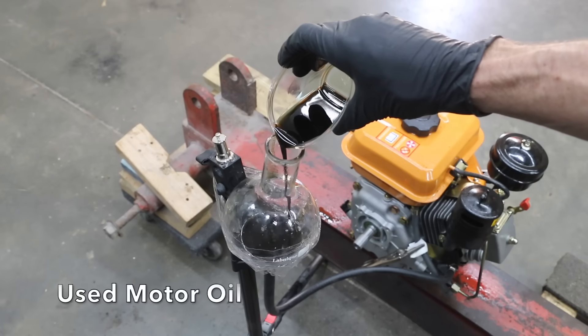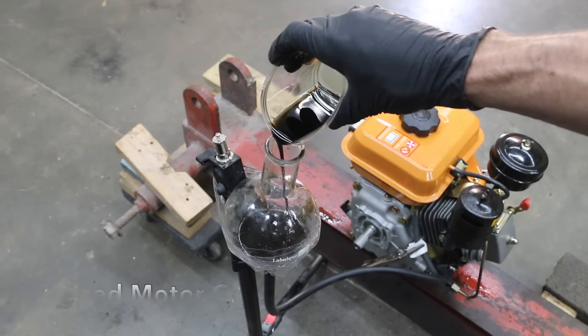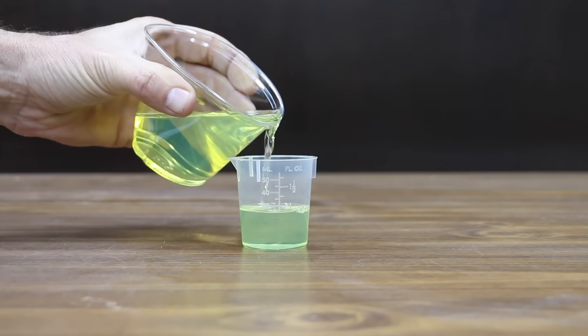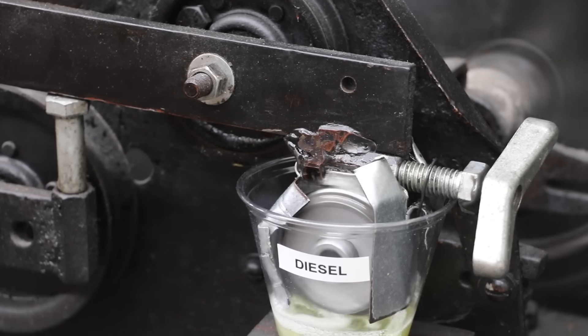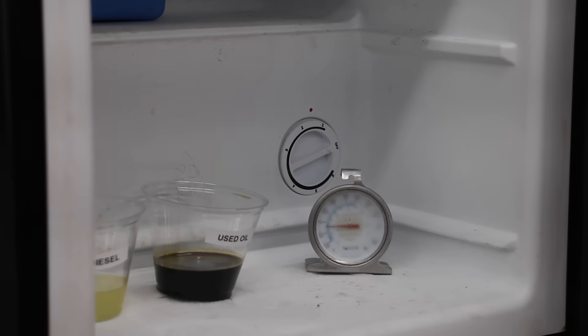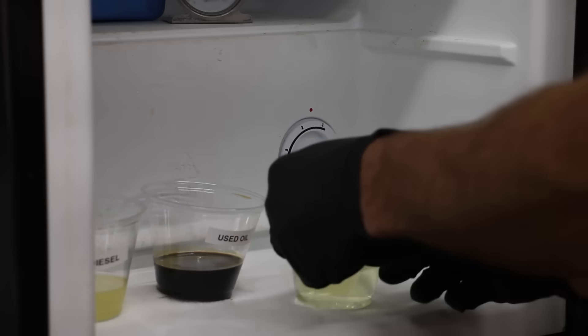We'll see how well a diesel engine runs on diesel, biodiesel, vegetable oil, hydro diesel, and even used motor oil. Then we'll compare the lubricating properties of biodiesel to diesel, as well as vegetable oil, used motor oil, and hydro diesel. We'll also test the biodiesel for corrosion resistance and resistance to gelling when exposed to cold temperatures.